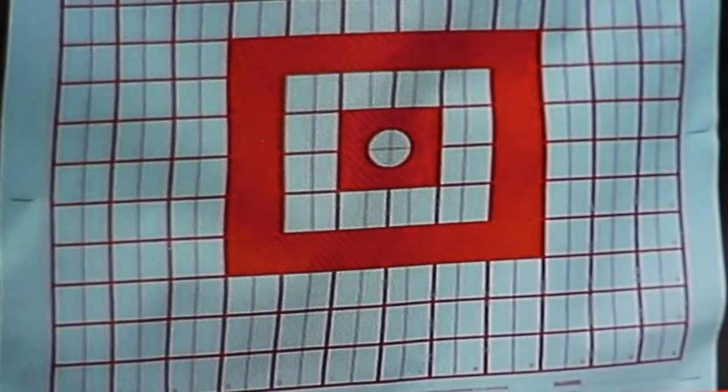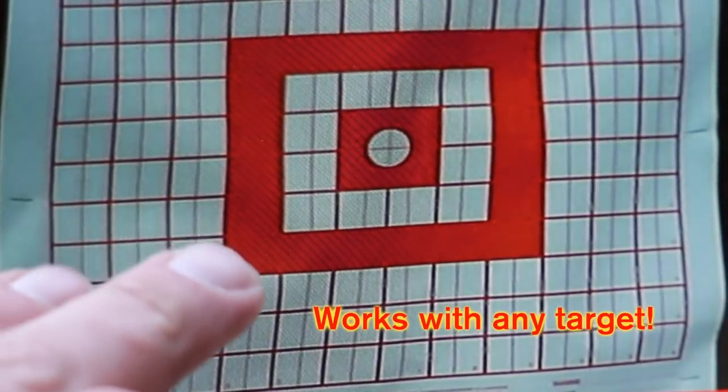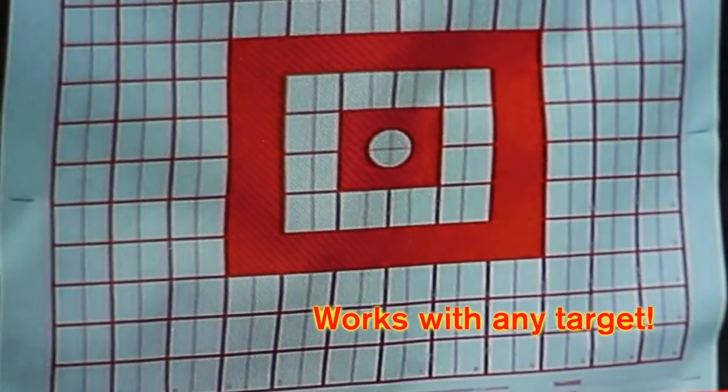Alright, I just took my first shot. I hit the space bar on the laptop — that's the trigger for the camera to take a new picture — and you can clearly see your shot flashing on the target. Now I'm going to go ahead and take another one.